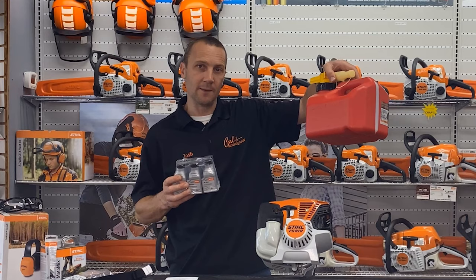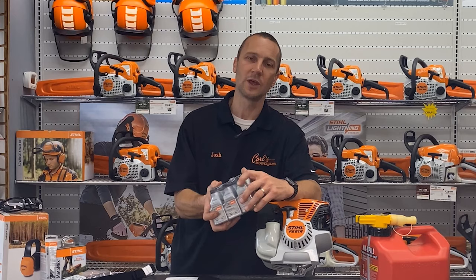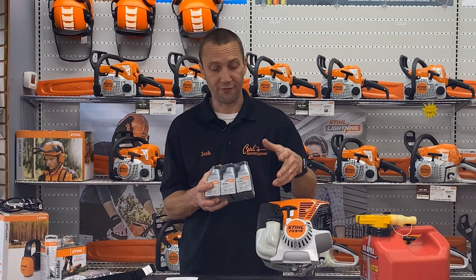If you can, please get ethanol-free fuel. Fuel starts going bad fairly quickly and the fact that it has ethanol in it causes all kinds of problems. So ethanol-free, one gallon with one of these bottles — I try to do that personally every couple of months. You can go a little bit longer, but really we want to be flowing through our fuel.